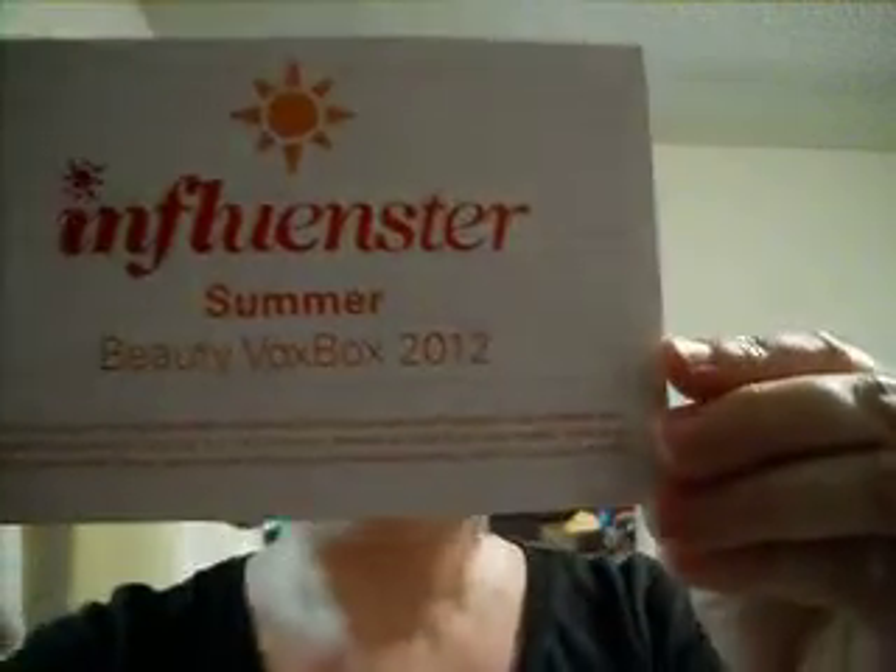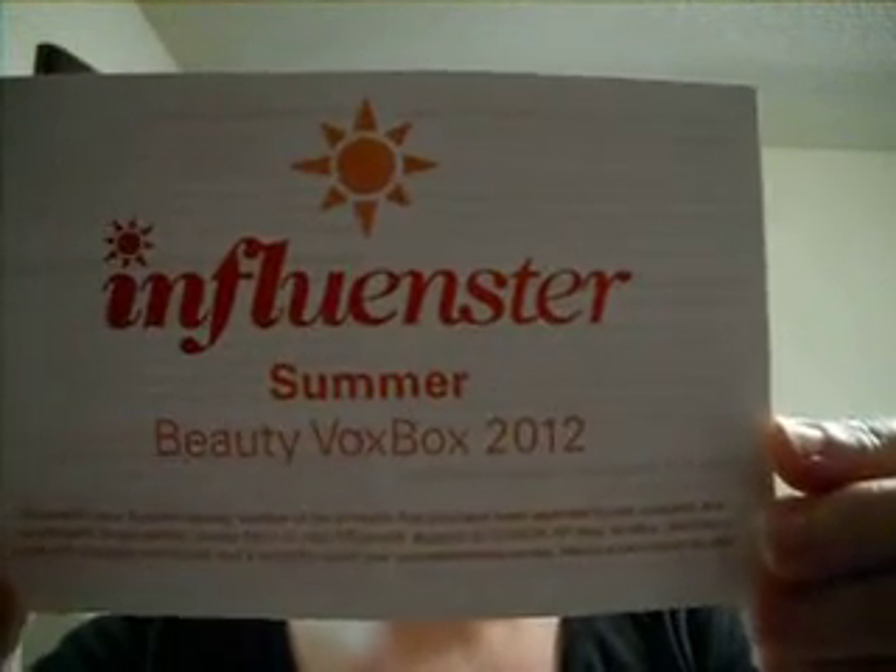Alright, first thing is a card from Influenster, and on the back it tells you a little bit about each product that you have received, as well as giving you a suggested retail price.